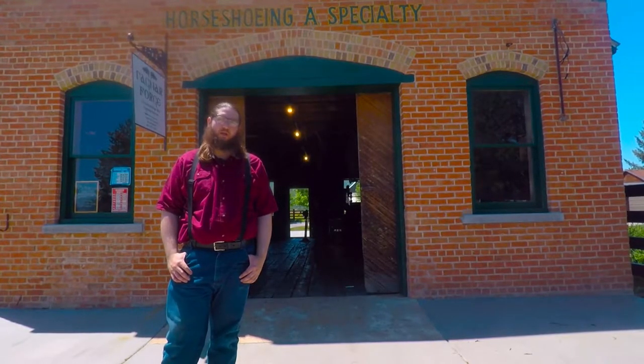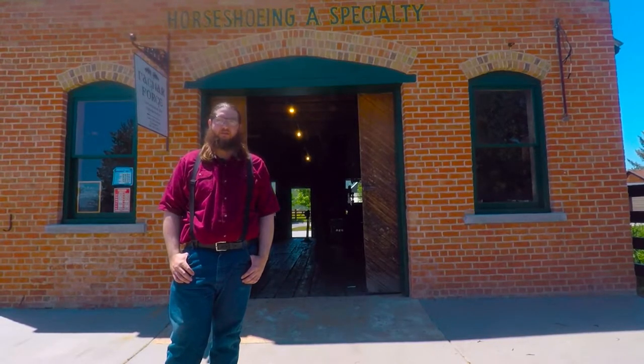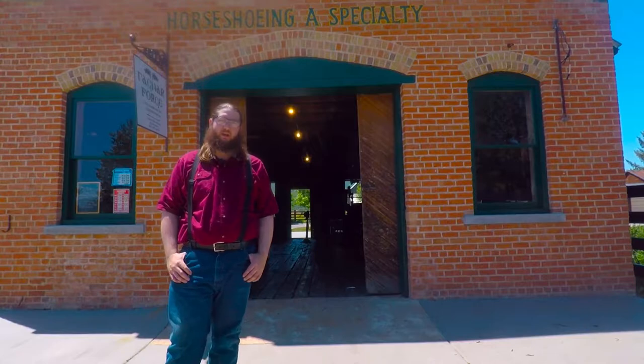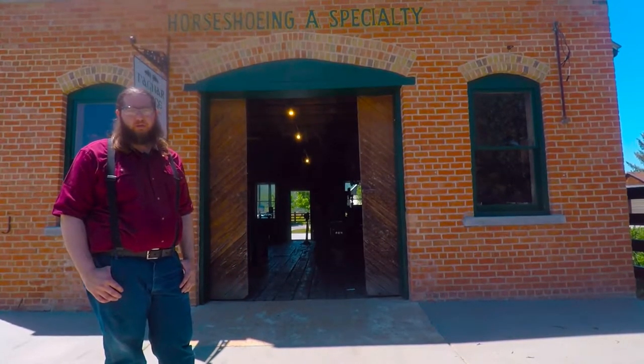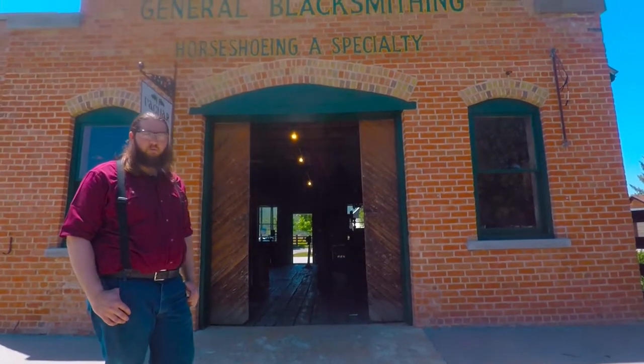When I was 22 I was hired back at that Living History Park as one of their seasonal blacksmiths. I worked there for about six years and then I've been running this shop here full-time as a production blacksmith studio for about two and a half years.